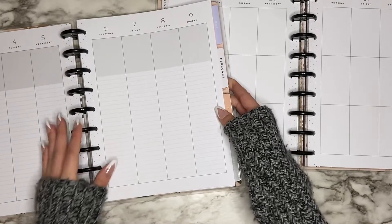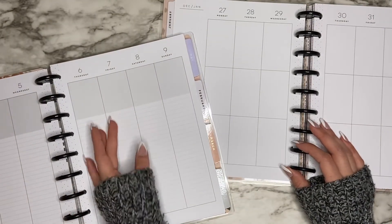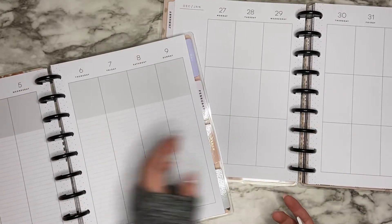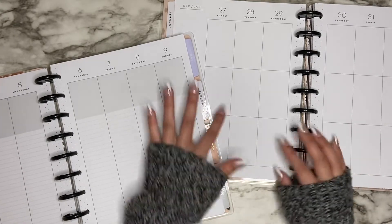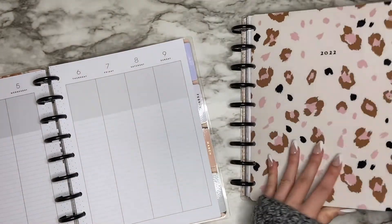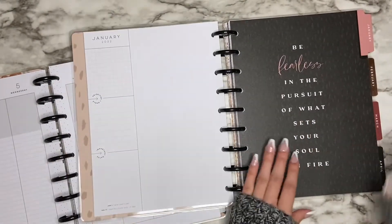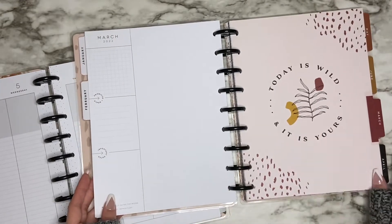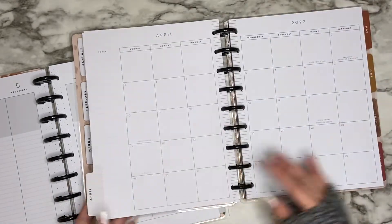I was thinking of frankenplanning both so I can decorate both and see if one doesn't work for me. Sometimes I might be feeling one layout a certain week or the other, so I can switch between the two. Either way, I wasn't really a big fan of the dividers in this planner — I like some of them, but some are not my favorite.